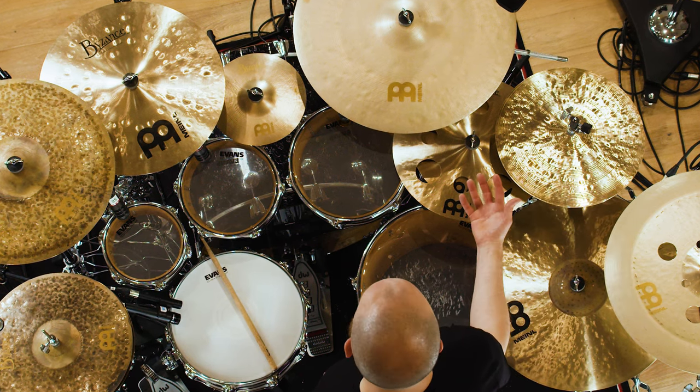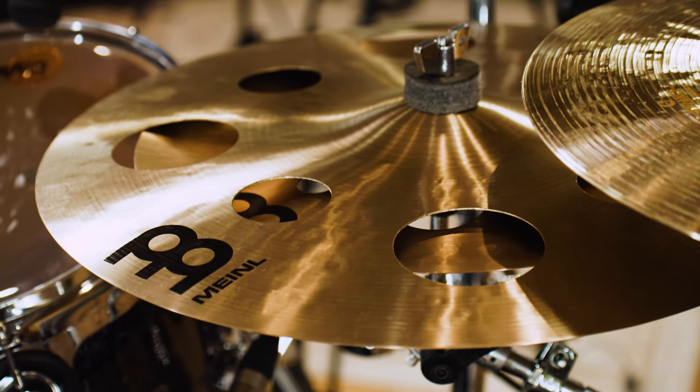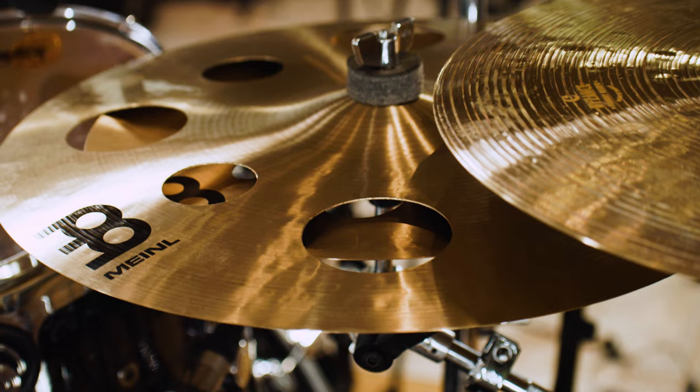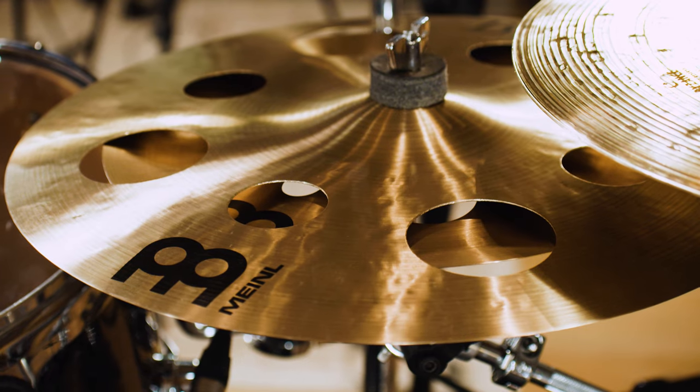My stack is a Byzance 16 inch trash crash with a 12 inch pure alloy trash china on the bottom. It was a little bit of a gamble at first — these two were sent out to me to try as an option for my main stack. I tried a couple of combinations, flipping them. I used to have the crash upside down, which destroys your sticks, but this way round it doesn't and it sounds absolutely amazing. Previous stacks have needed a dedicated microphone because they haven't projected enough, but this combination we can just use overheads. Really nice and loud with a fast decay — it just really works in the mix.